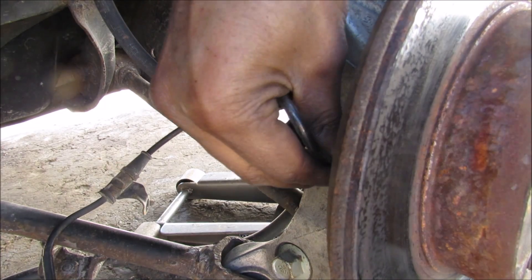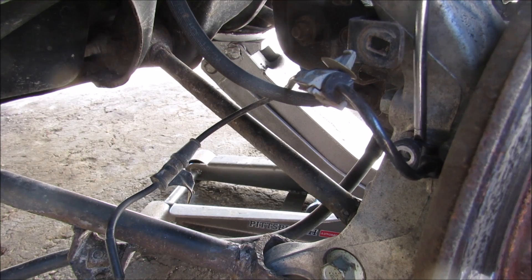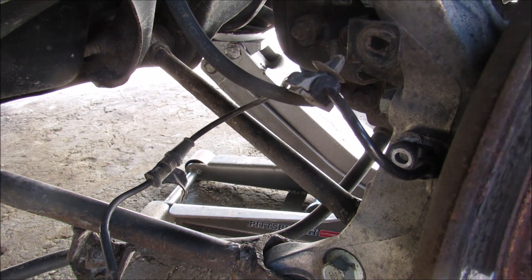We're going to hope and pray that this sensor comes out without snapping — it seems kind of stuck in there. And I snapped it. It's really stuck in there, so I'm going to have to drill this out.